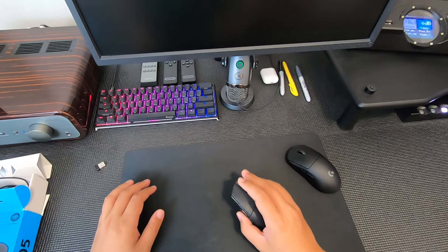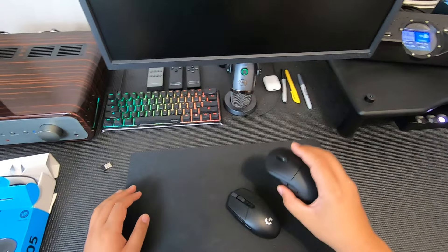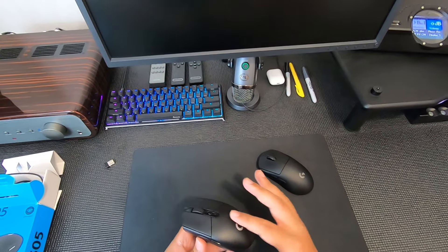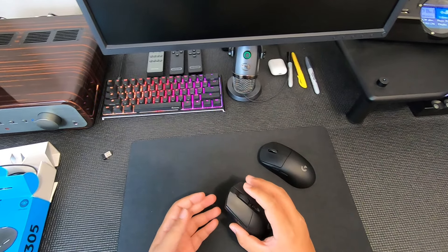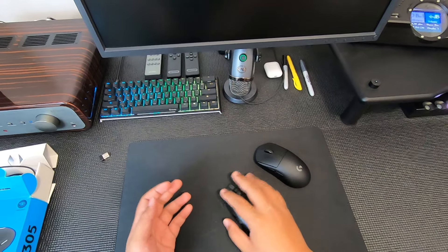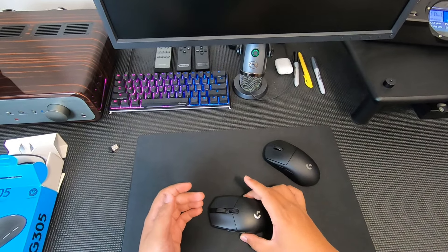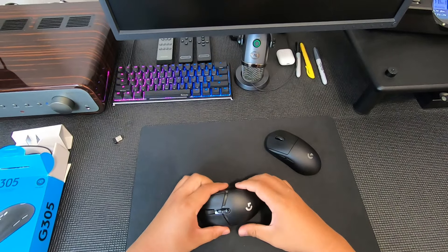When you're actually using them, you instantly feel a huge difference. The G Pro Wireless is way more balanced, whereas on the G305 the battery is right there up front and you can feel it weighing you down, which takes away from the gaming experience.